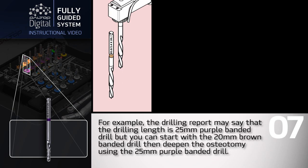For example, the drilling report may indicate a drilling length of 25 millimeters, which is a purple banded drill, but you can start with a 20 millimeter brown banded drill and then deepen the osteotomy using the 25 millimeter purple banded drill.